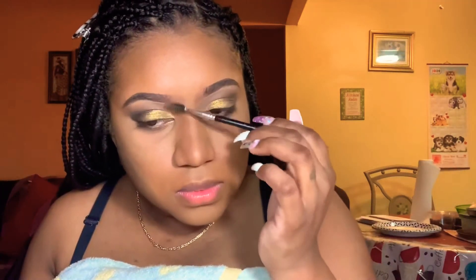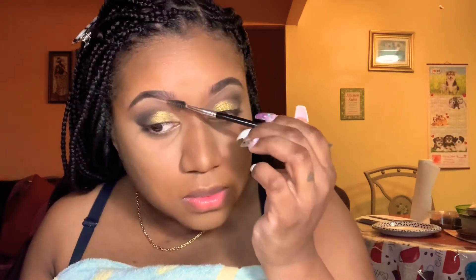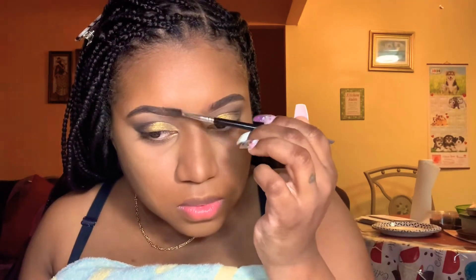With the eyebrows I'm gonna go in and give it that ombre effect — that blended ombre effect that I love. I love eyebrows that look like this because it looks more natural and it fits my face, so that's what I think.